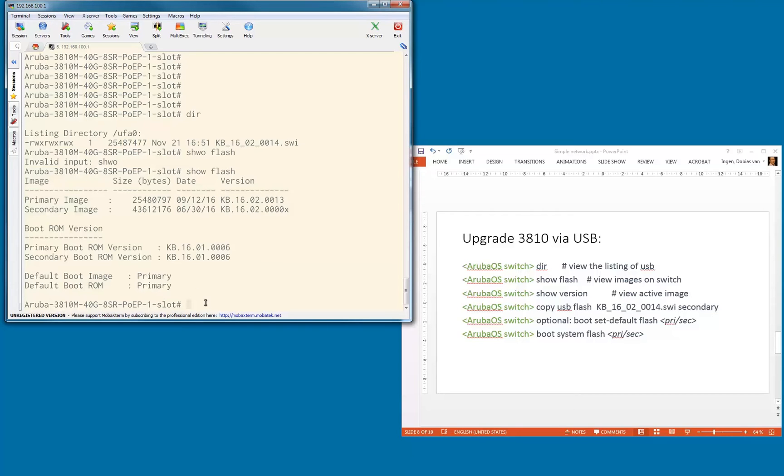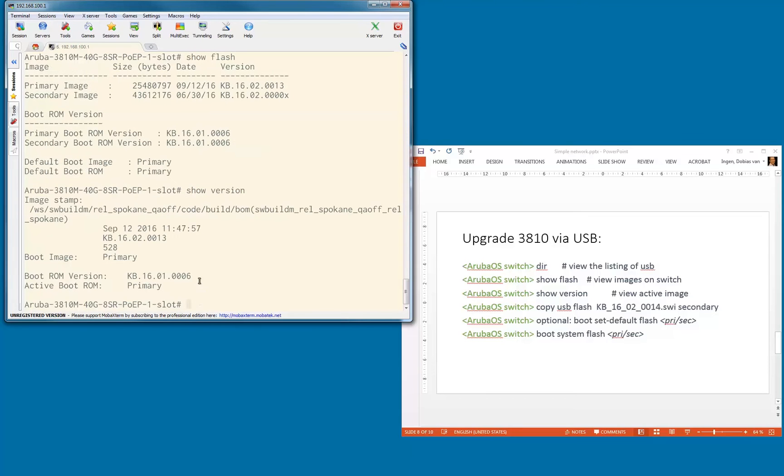That's the default boot image, and the default boot ROM is also the primary ROM. We are going to replace the secondary image with the image we downloaded on the USB key. Let's also check the active image with the show version command — that's the primary image, and the active boot ROM is also primary. Now we know everything and can start copying the image. We're copying from USB to flash: the image name is kw_16_02_0014.swi, and we're copying it into the secondary image.